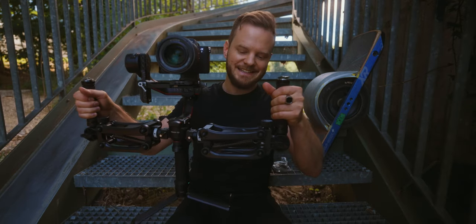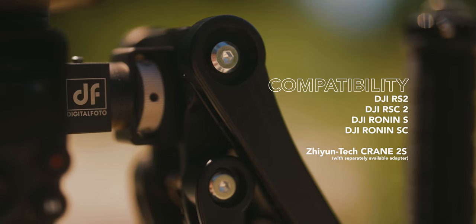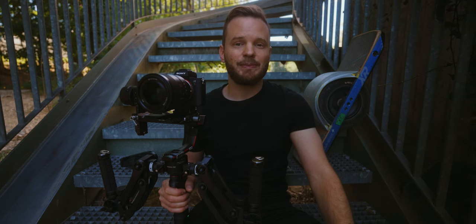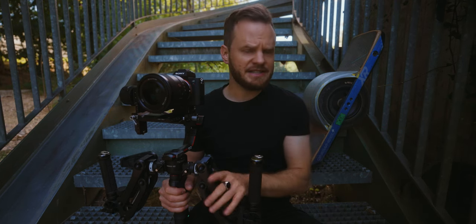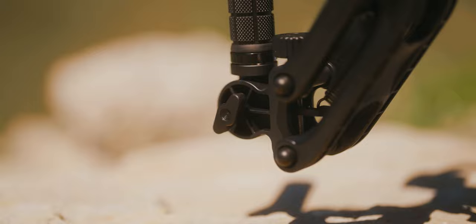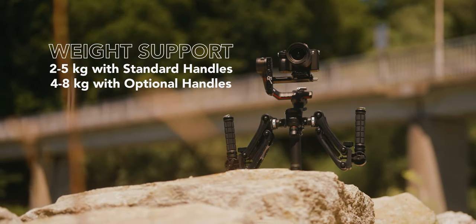The DH04 is built decently — you have a polymer and aluminum combination with a high focus on polymer because that reduces the weight. A lot of people when they think about plastic immediately think it has to be cheap or fragile, but I don't think that's necessarily the case here, although I have to admit it doesn't feel as well constructed as carbon fiber — but at this price point that's not going to happen.